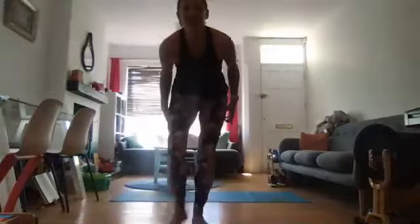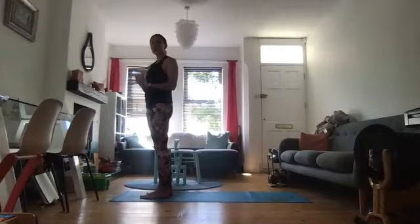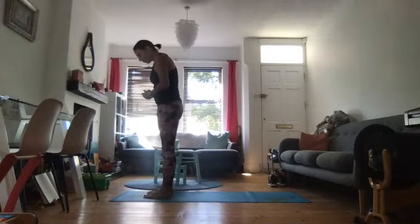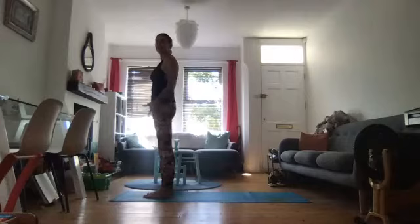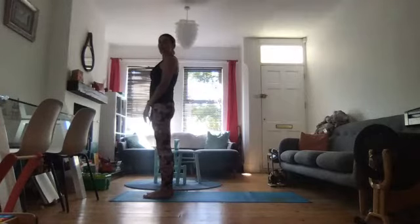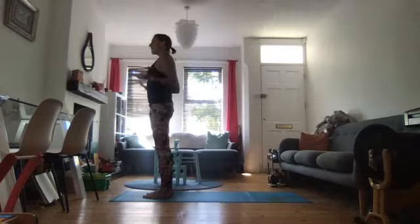We're going to start with some sun salutations. It's already quite warm today, so as a precaution, just make sure that you take some nice deep breaths into Tadasana to start with. Make sure your feet are placed nicely, firmly on the ground. Spread the weight between the base of the big toe, the base of the little toe and heel evenly.